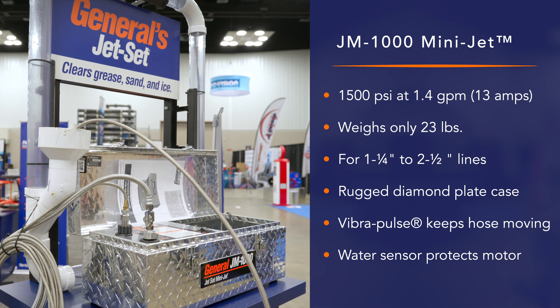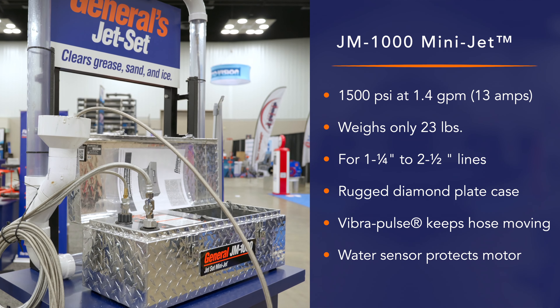It's portable — it's in a toolbox. You just grab it out of the back of your truck, take it, put it underneath the sink, hook it up, and you're ready to go.